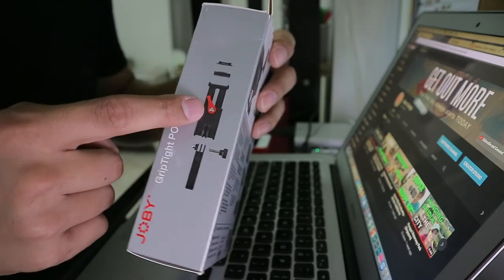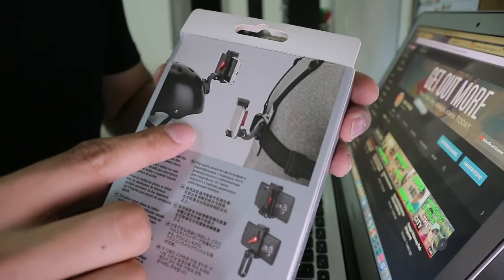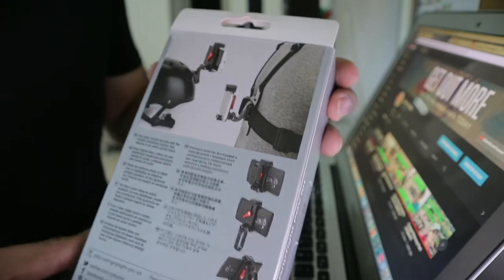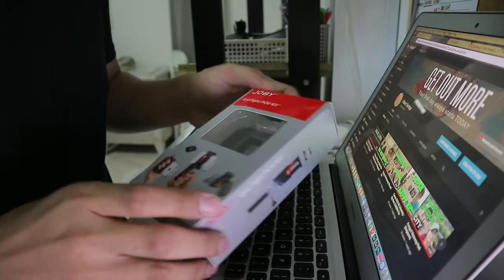It's detachable — the actual grip — and you can put some attachments into it. So that's the main reason why I like this grip, and you cannot find this feature in any other grip, only with this Joby Grip Type POV kit. So now let's open the box.